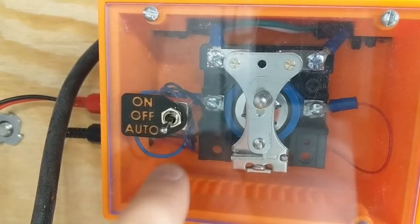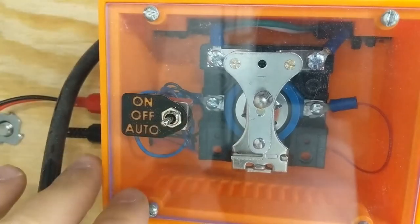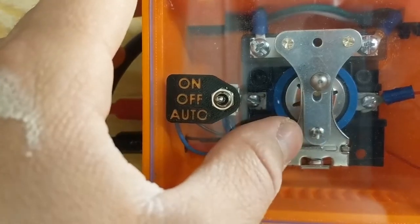Any short across these wires will turn the dust collector on. This switch here lets me change between operating modes. Auto mode means that it's waiting for an input from these signal switches. When I switch it to off, that disconnects all the wiring inside — this is for maintenance. And switching it to on will put 12 volts directly across the coils of the relay.